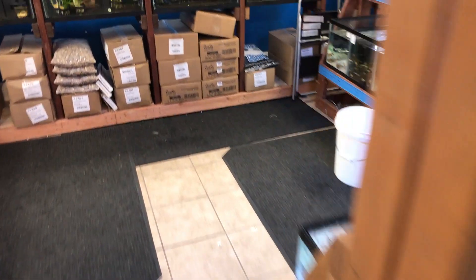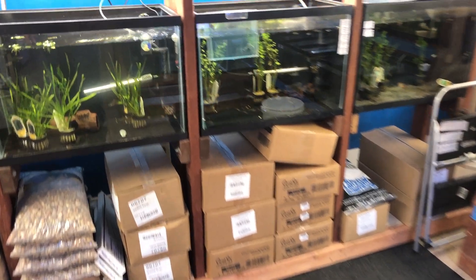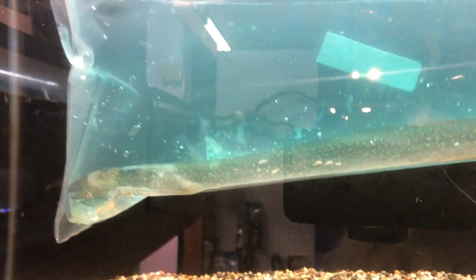So let's move into the other room, and we'll start with the biggest and end with the smallest. That is a snowflake eel, and guys, he is big. I'm putting him probably 15, 18 inches easy. Real good size to him.